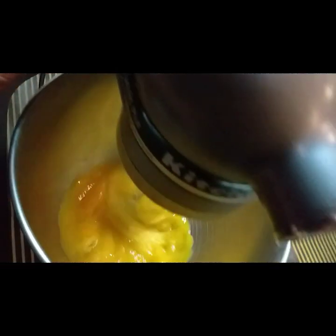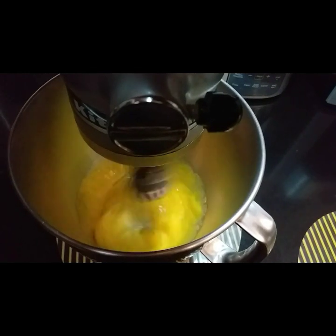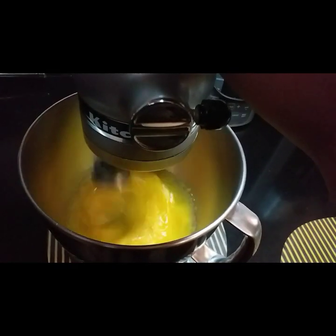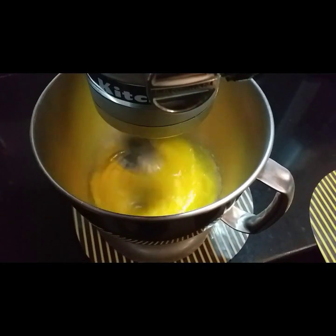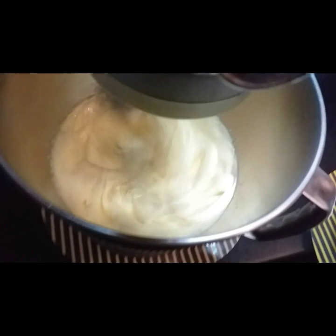Kapag once na ang sugar is naghalo na sa egg yolk, pwede na natin siya i-medium speed, and then after 1 to 2 seconds saka na natin siya i-high speed. Ang kailangan po natin makikita ay dark yellow siya. Kailangan mag-pale yung pagka-yellow niya. Ang procedure na ito po is tinatawag nating ribboning the egg yolk.